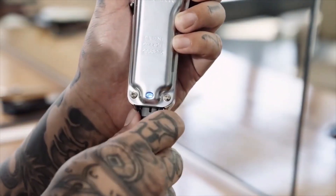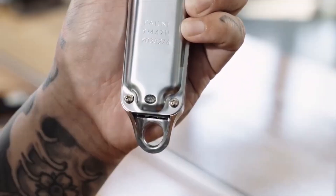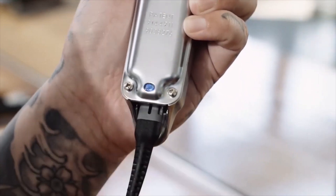With a lithium ion battery for a longer life and an 80 minute running cutting time, this clipper can be used both cordless and corded.